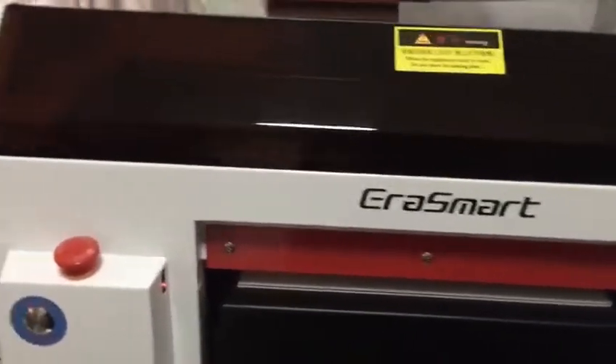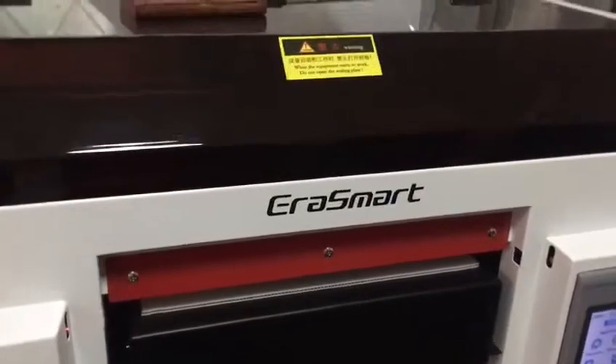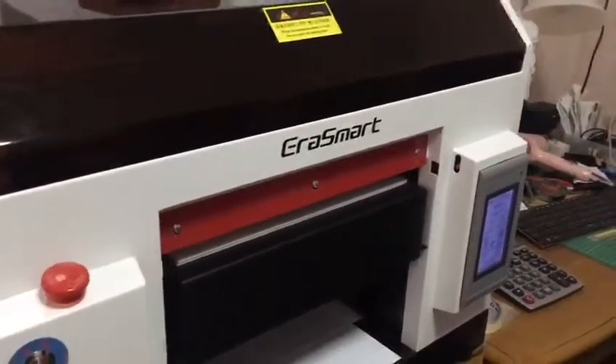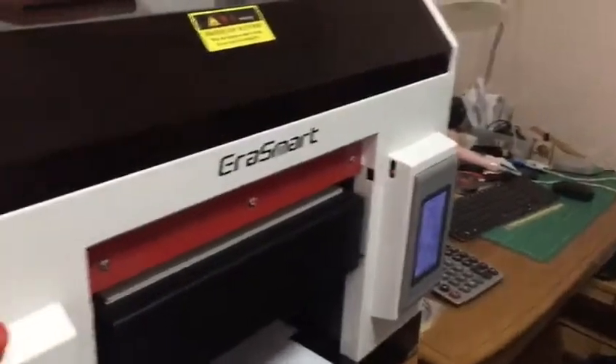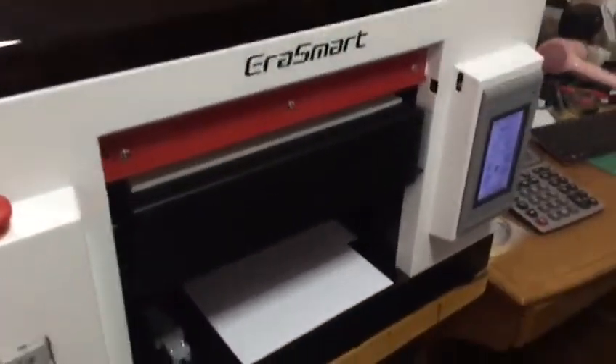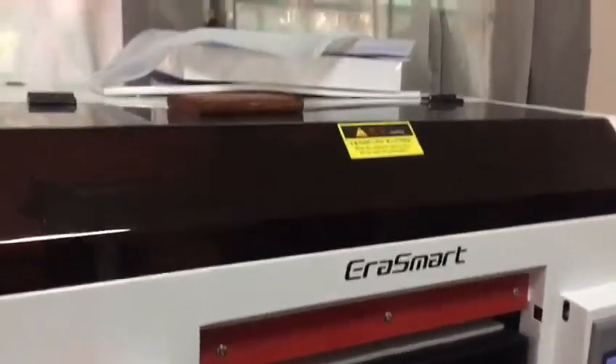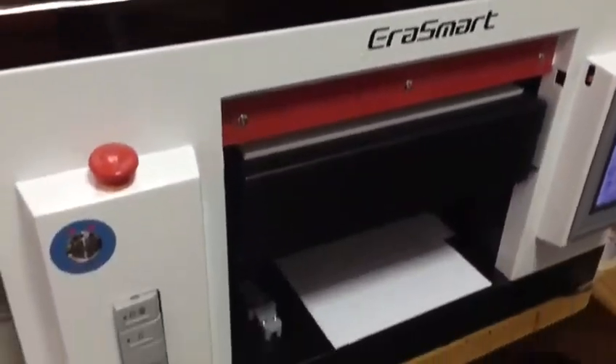Having a machine like this is one thing, but the most important part is customer service and support. You guys at Era Smart have been very, very helpful to me from the time of installation.